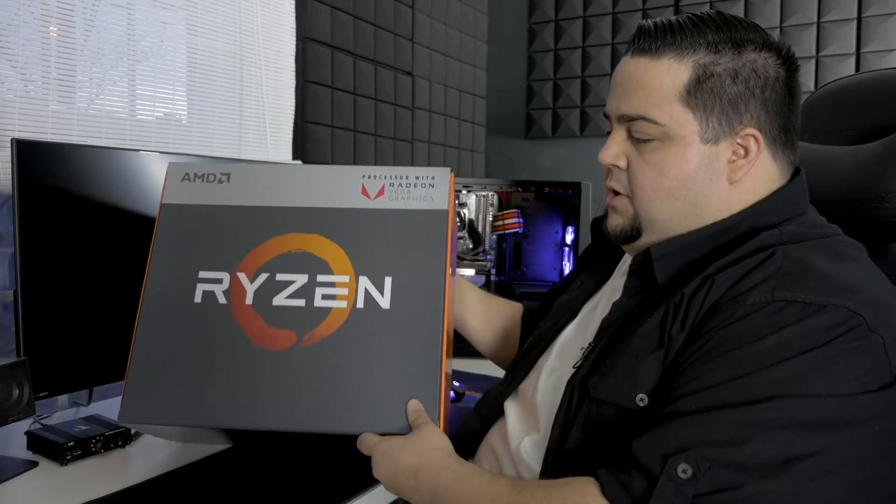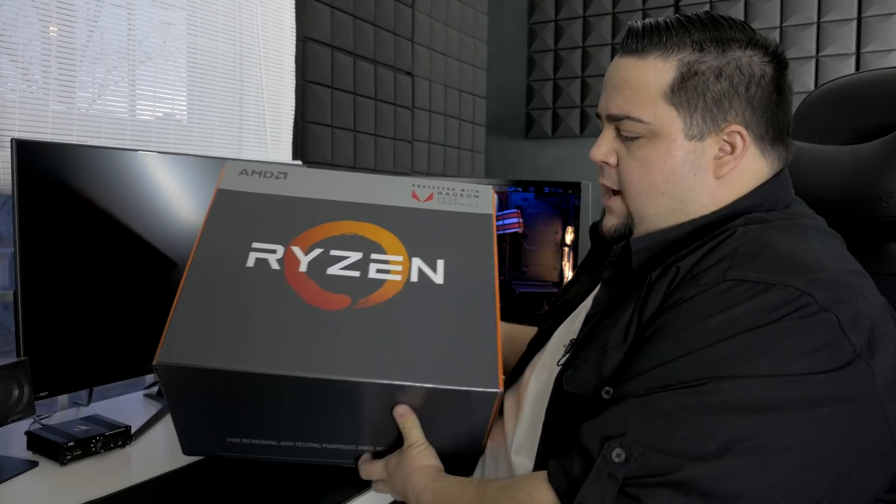I'm expecting to have Ryzen 5 and Ryzen 3 in here. So let's not waste any more time and let's get right into this. As I said, this is the reviewer's kit — not something you would buy in the store, but we'll still get a chance to look at the boxes inside and see what you would expect, like the cooler that comes along with it. So let's go ahead and crack this open.